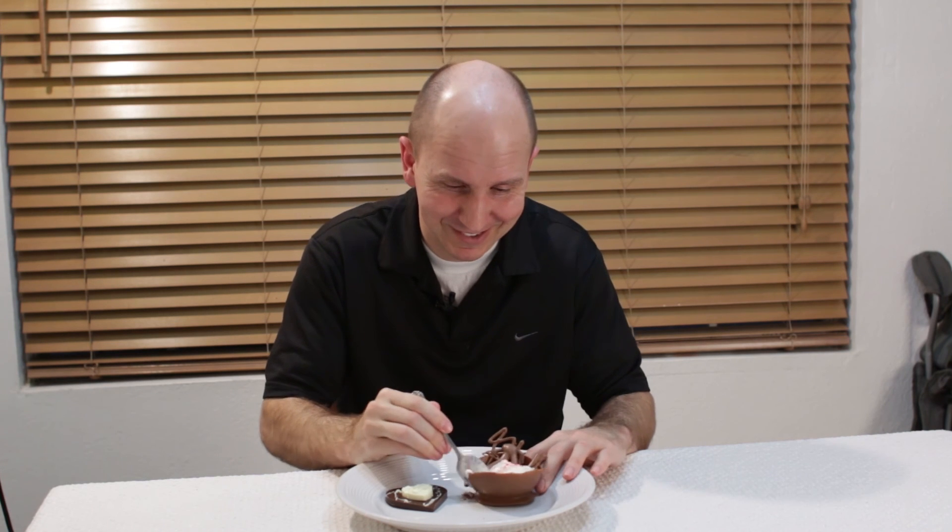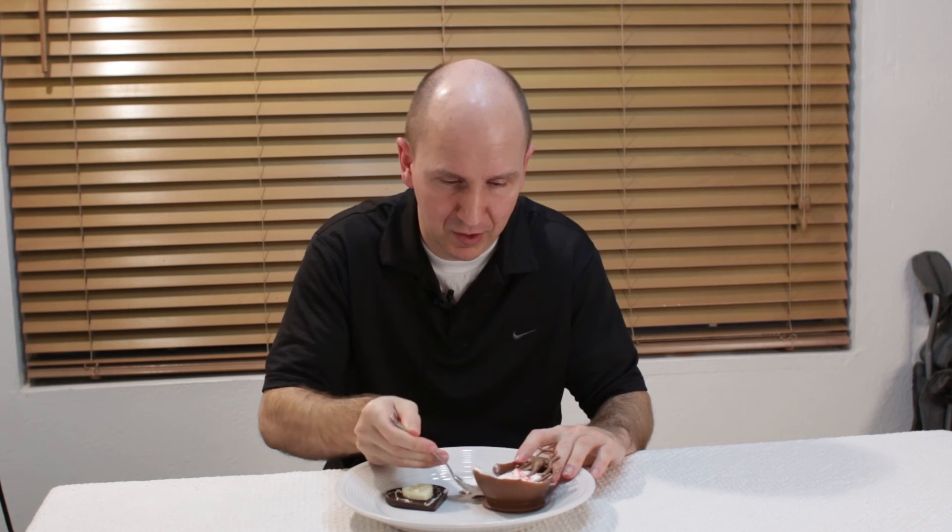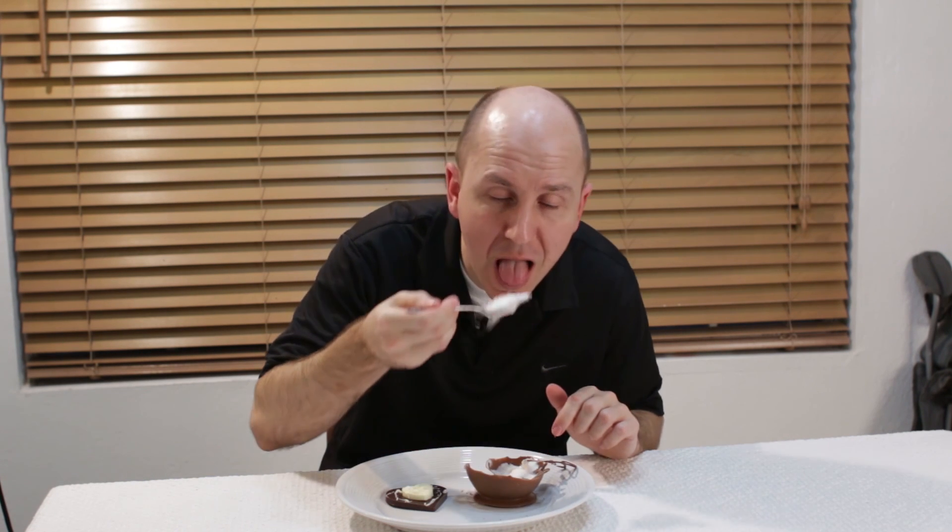Now it is time to eat this. Just going to dive in there a little bit, get some of this chocolate, some of the bowl. I am Matt Taylor, this has been another episode of In the Kitchen with Matt, I hope you enjoyed it. Please subscribe to my channel. Take care, bye!